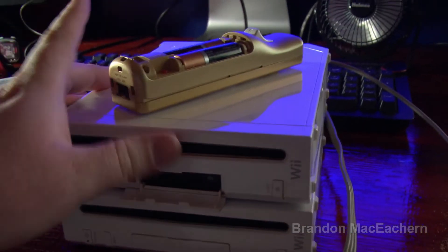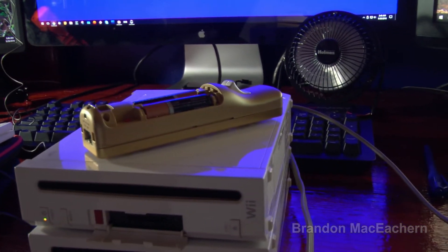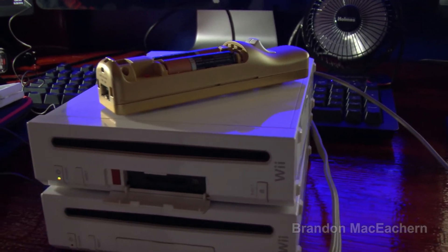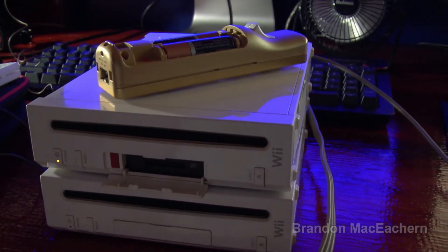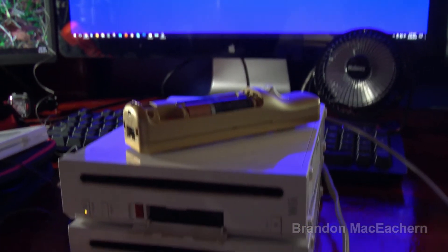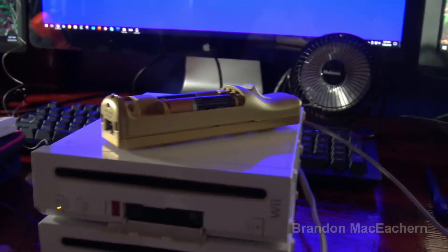Alright, we've got the other Wii hooked up. I have the back off the remote because if it does turn on I have to be able to sync it. I can hear the optical drive making noise on this one. Once again we have no video. That's interesting — the optical drive did make a sound this time, whereas the other one did not make a sound. Still no video.